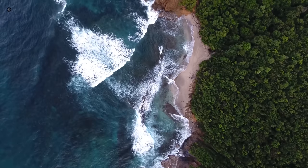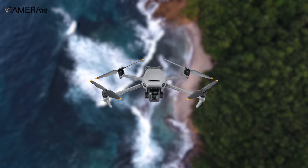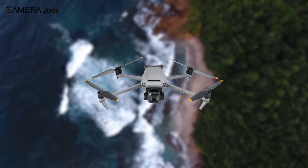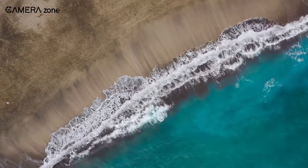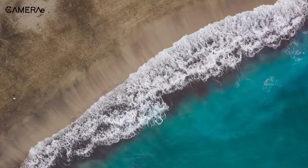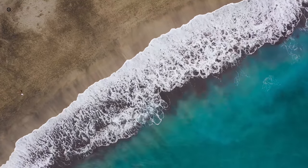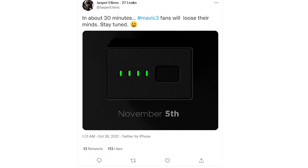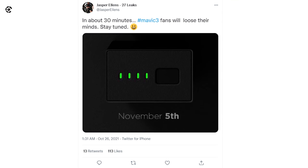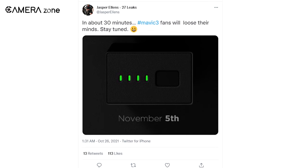Now let's get to the flight capabilities. With a 5000mAh battery, this drone can fly for about 46 minutes. It can fly as high as 4 miles and go as far as 20 miles, though the transmission is limited to 10 miles. As for the release, it's going to be on 5th November 2021, which has been confirmed by a tweet regarding DJI's upcoming events.